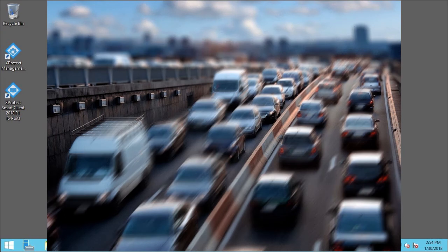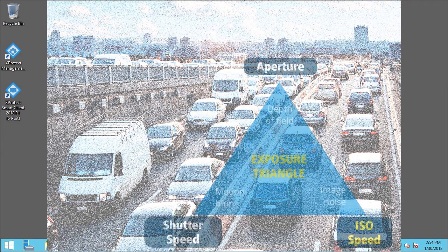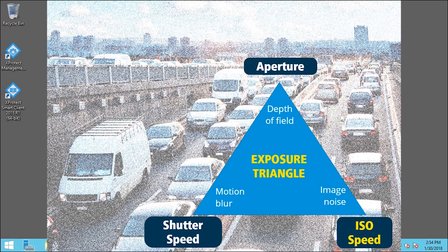The shutter speed is the duration of the exposure. Increasing it allows more light but can introduce motion blur. ISO speed is the sensitivity of the camera's sensor to a given amount of light. Increasing the ISO speed will increase gain or brightness; however, in order to do so, it introduces image noise.